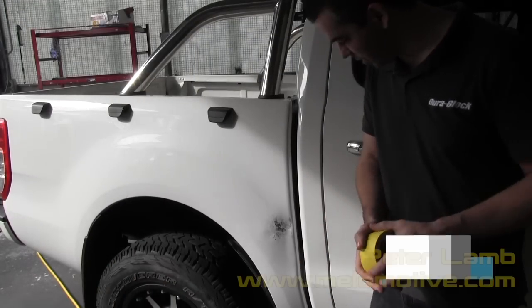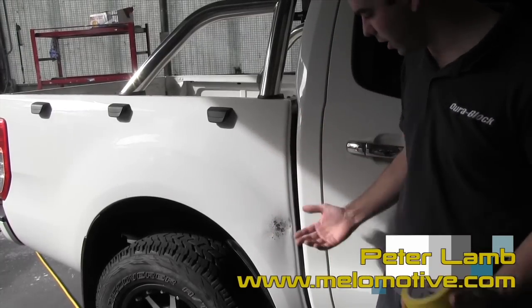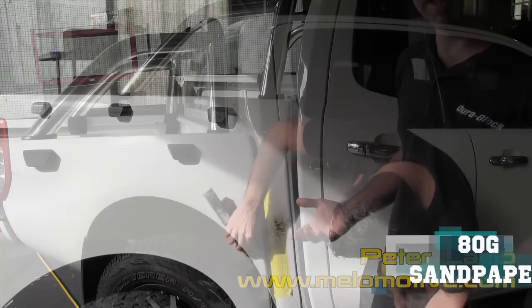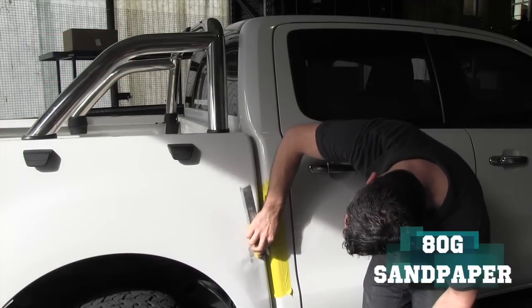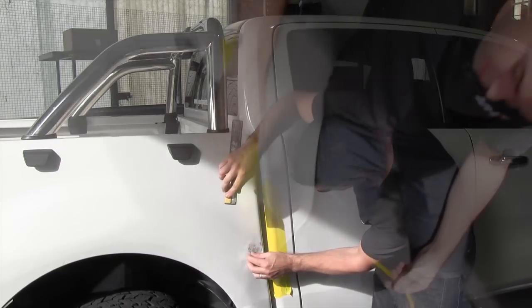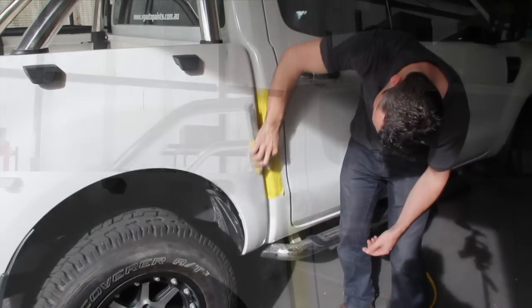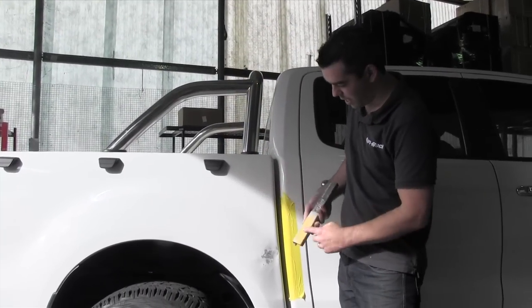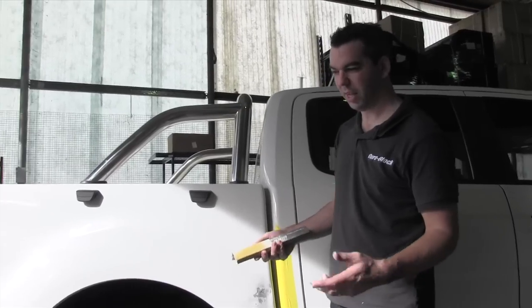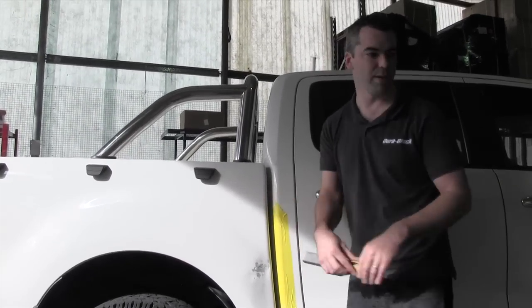Alright, thanks Dave. You guys have done a great job here knocking the dent out. We've got it up pretty close to where we want, so now it's time to get it ready for some filler. We need to sand it — as Dave mentioned, we're going to use 80 grit. The filler instructions say 80 grit, so that's what we're going with. At home, if you don't have access to a power tool or an air sander, you can just do it with a hand sander. For today, just to make the video quick, we're going to grab a power sander and strip that old paint off.